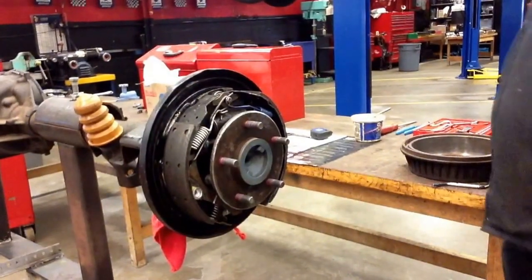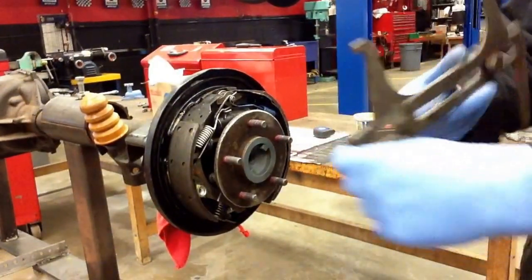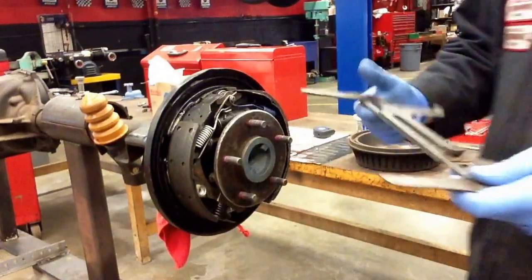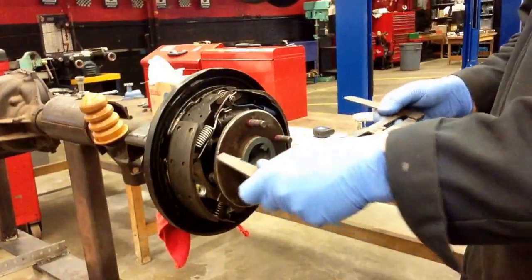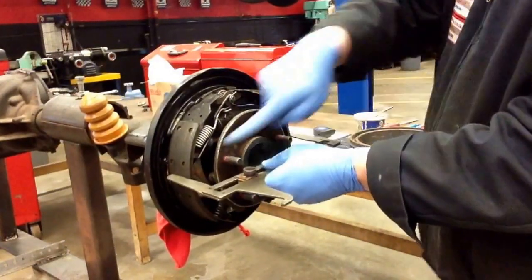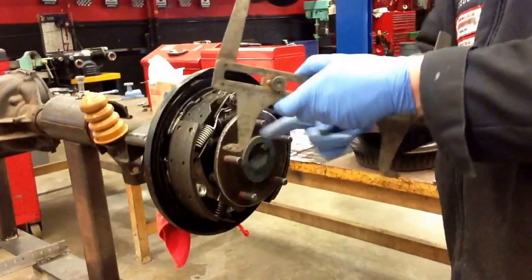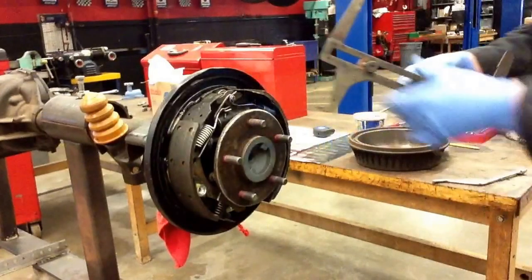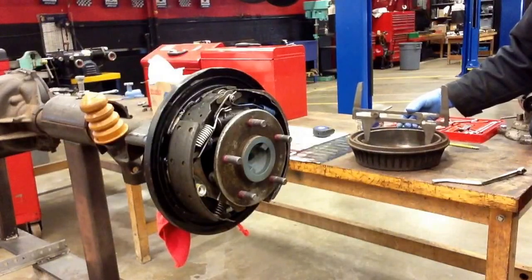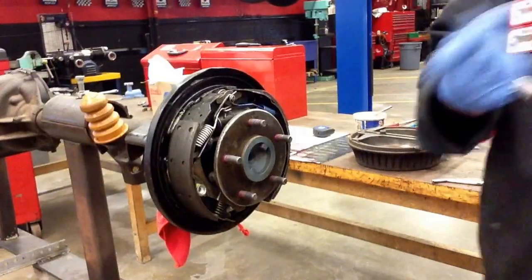The next tool we're going to take a peek at is that adjustment caliper you saw earlier — this is what the tool looks like. It's got a little lock nut on there. What this does: if you loosen the lock nut, you can place it over the brake shoes right in the middle, go ahead and tighten that lock nut down — just snug it. Then take these pointy parts and set those right in the brake drum. This is going to tell us how much we need to adjust our brake shoes before they contact the drum.